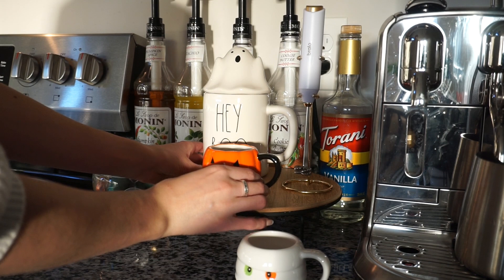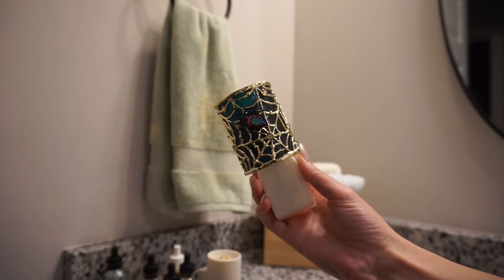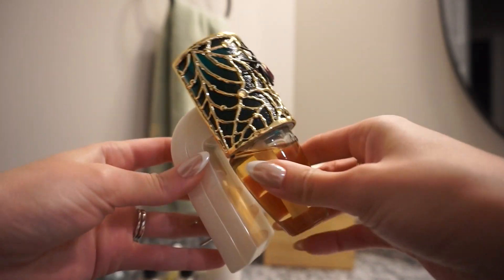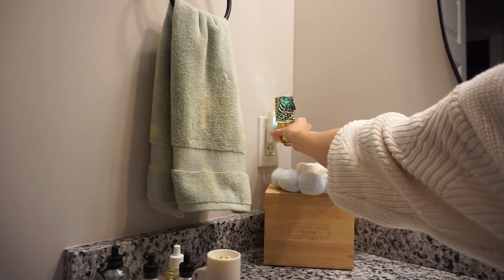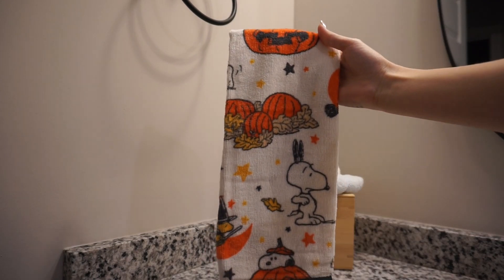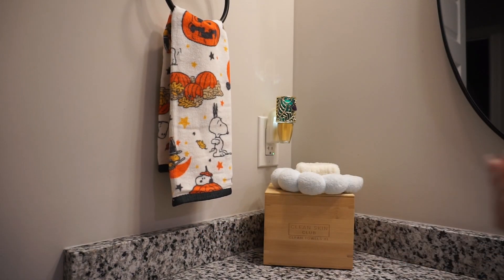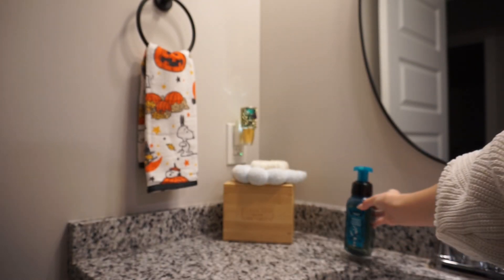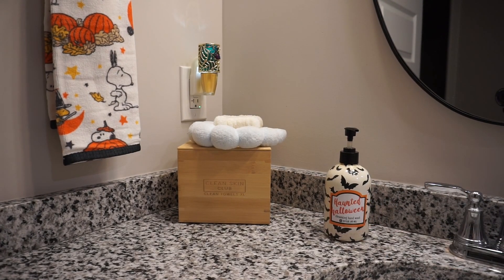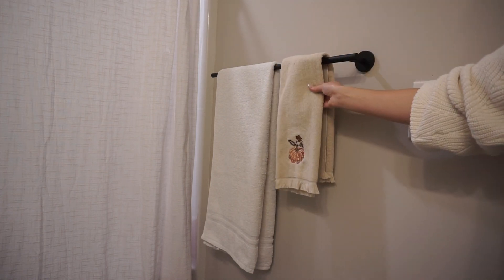Moving on to the guest bathroom — I'm putting in a Bath & Body Works scent diffuser because I like having one in each room to keep every single room smelling really fresh. I took down the regular dish towel and put up a Halloween one that my mom got from Target — I love the great pumpkin design, really cute and fun. For hand soap I landed on a haunted Halloween one with bats and orange, which looked better with the hand towel. Then I replaced the hand towel with a different one from the kitchen just to make it a little extra spooky and cozy.